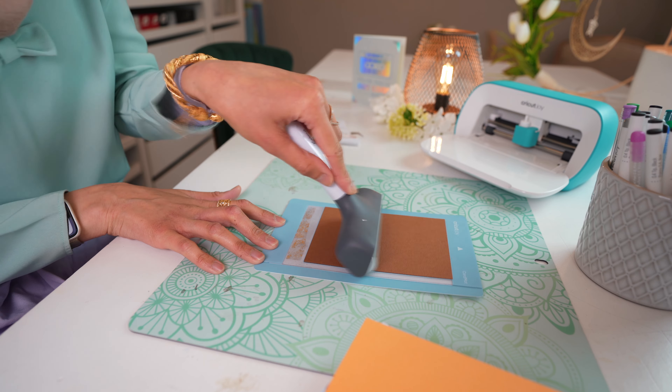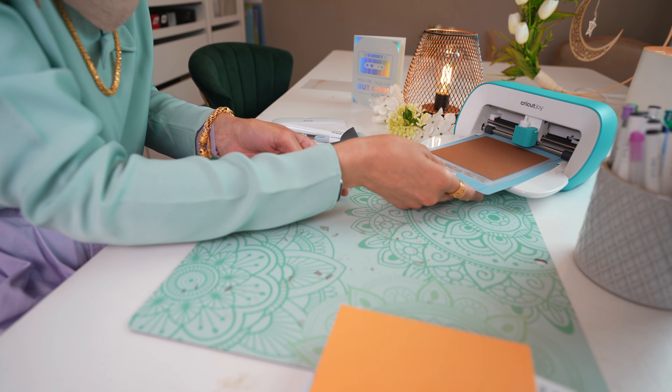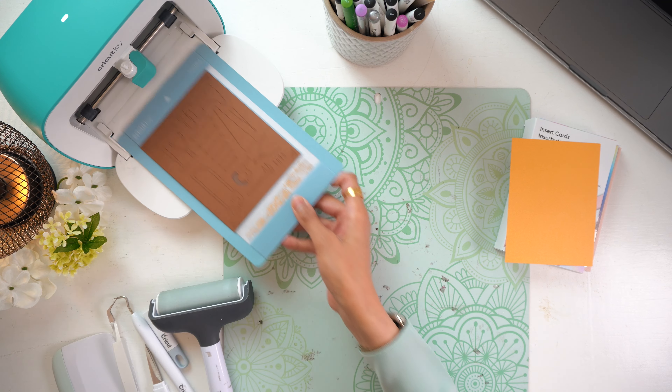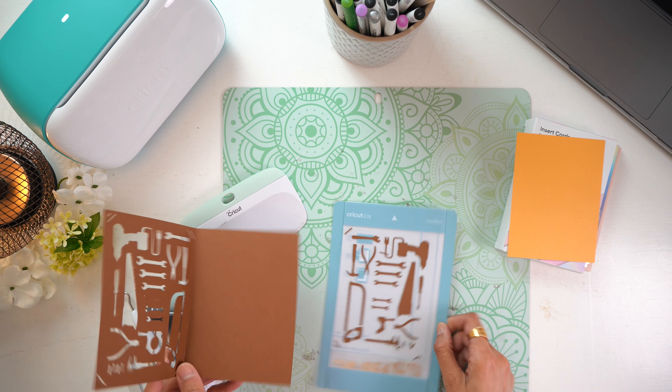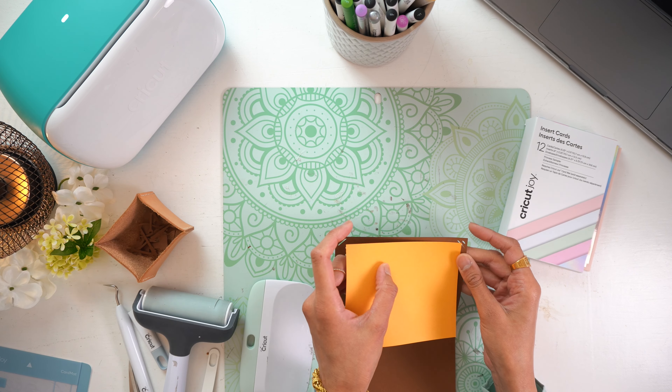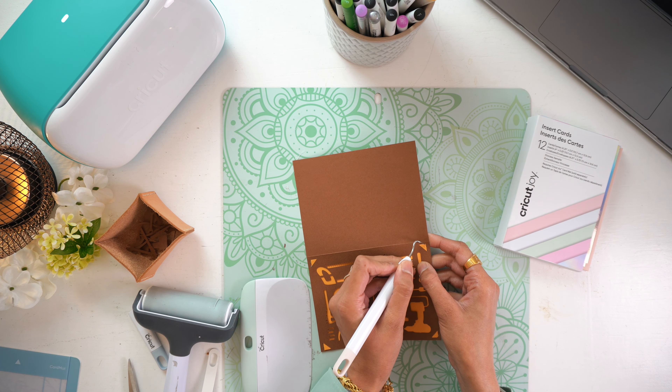This one I'm cutting on my Cricut Joy using the card mat and the pre-cut insert cards. If you spend any time in Cricut Design Space looking at Father's Day cards, you will see that they like to categorise dads into different groups, like the DIY dad or the football dad or the barbecue dad. This card is for your DIY fanatic dad, and it's really easy to make — you just allow the machine to cut the design, and once it's done, you place the insert card in through the slits.